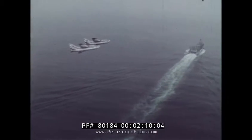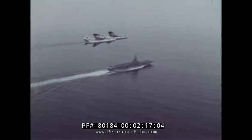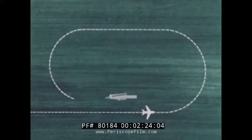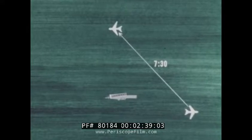As you approach the carrier to enter the break, parallel the base recovery course, or Fox Corpin, close aboard the starboard side at 800 feet. Your hook should be up for touch-and-goes, down for an arrested landing. If your interval is past the 90-degree position, brake just forward of the bow. When taking interval on other aircraft already established in the pattern, brake when the A-7 or A-4 ahead of you is at your 7:30 position.